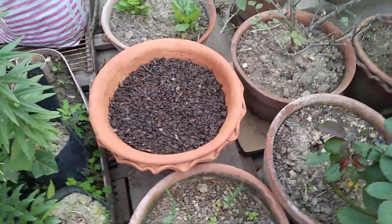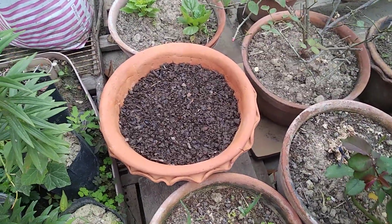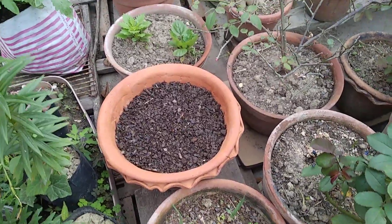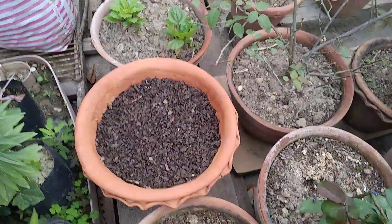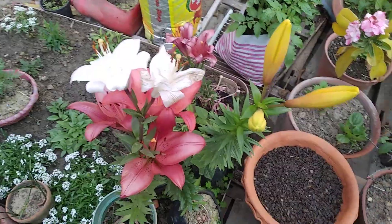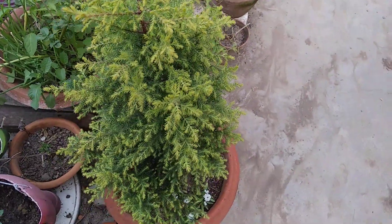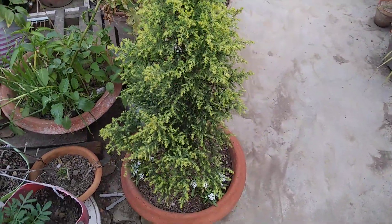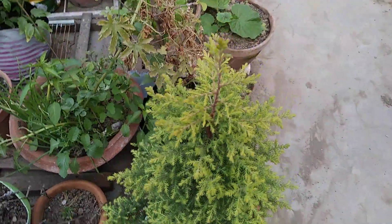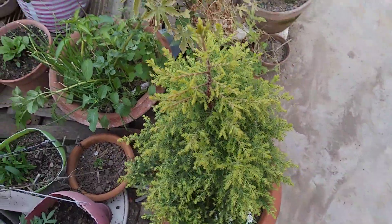I also wanted to share this spot — I've planted tulip bulbs here. Today I removed some soil from the top layer and saw that sprouts have come out from the tulip bulbs. I hope this year I'll see tulip blooms for the first time. And here are the lilies — I'll soon make a video on them. There's also this plant which I think is cypress, but I need to study it more before making a video. It's looking really pretty.